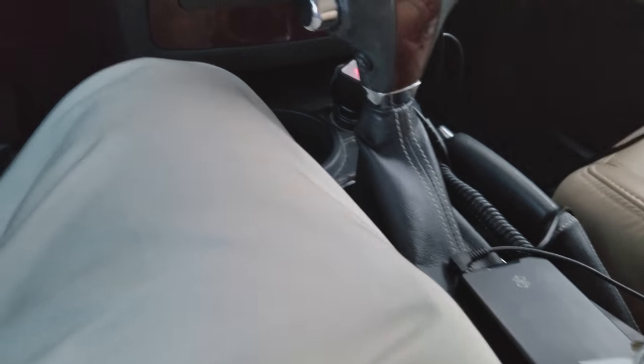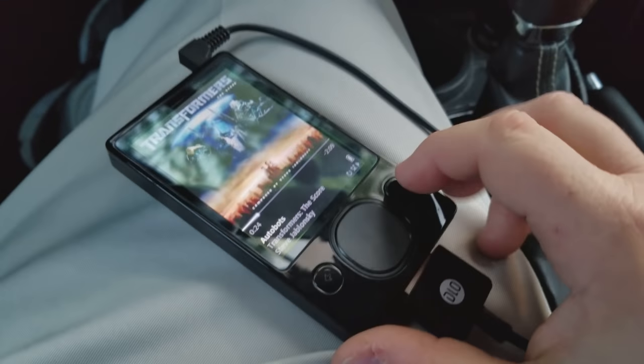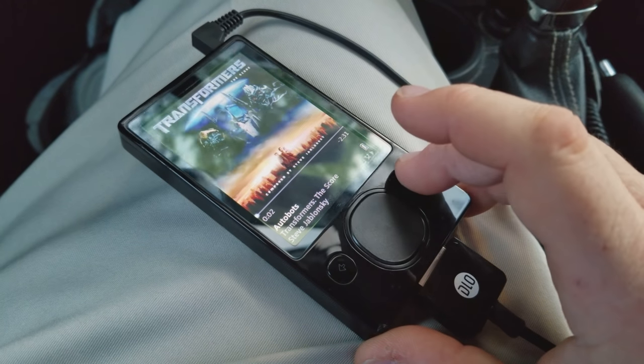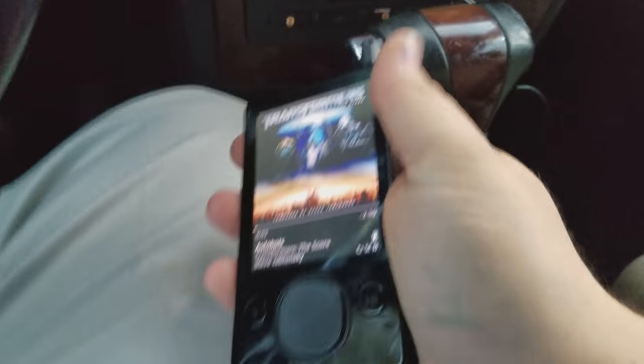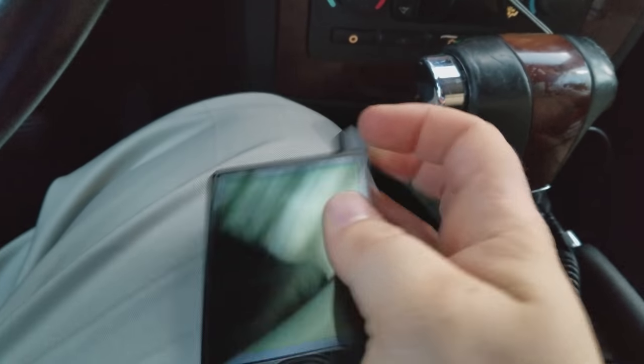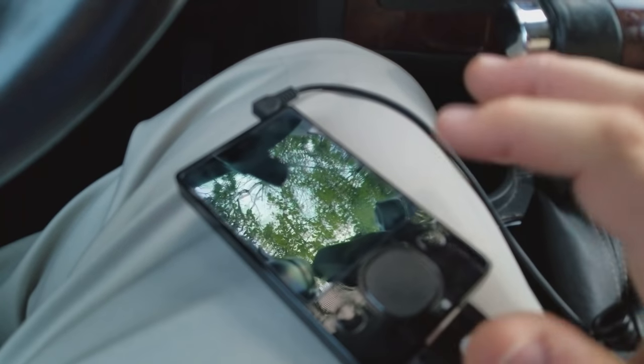We hook this back up. And nice and silent now. Ta-da! So as I pointed out, it's not just the Zune. Before anybody says, oh maybe it's just your car charger or your MP3 player — no, it's anything. I'm using my phone to film right now so I can't demonstrate it, but if I use my phone to play music, I plug in the headphone jack and then I plug in power to charge my phone — same thing happens. It's just anything.